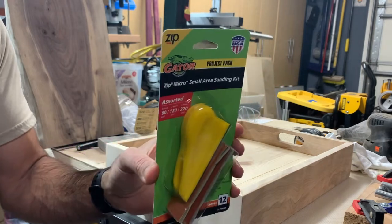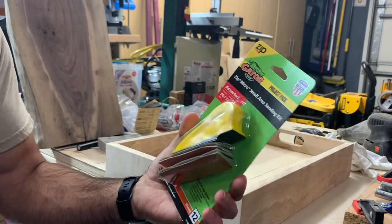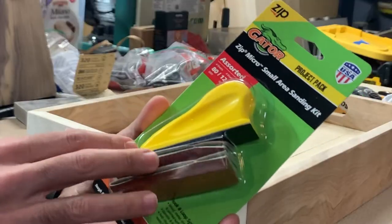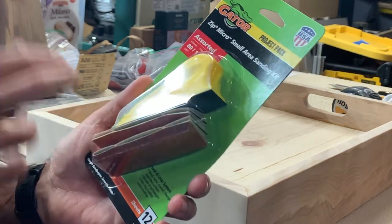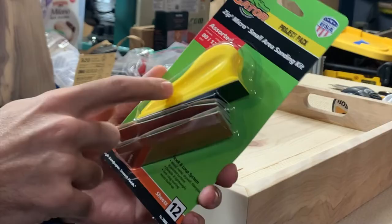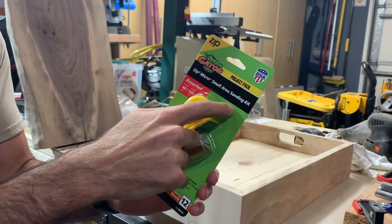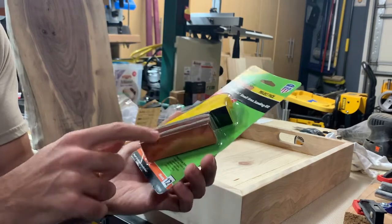Quick little video here — I was at Walmart. Sometimes you can find decent stuff there. I was looking through their sanding supplies and I spotted this Zip Gator micro sanding kit. Really cool that this is made in the USA.